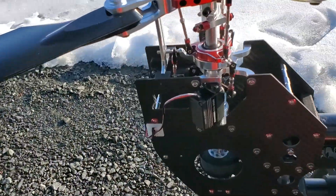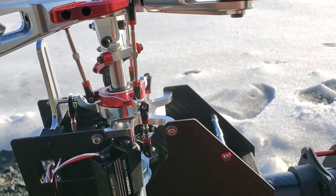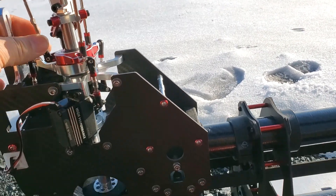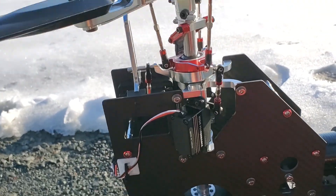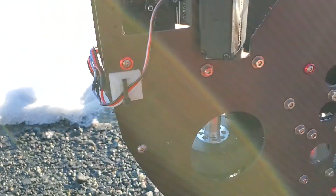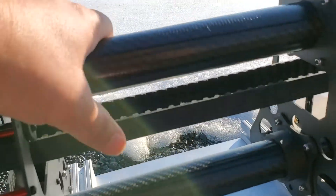As we do a walk-through, we've got the swash plate. We check all of our linkages in the pre-flight. It's a 120-degree swash plate. As we come down, it comes to our belt system — check the tension on our belt.